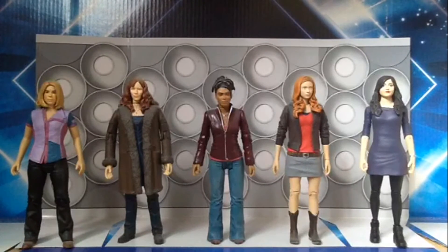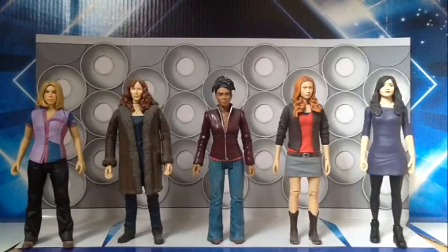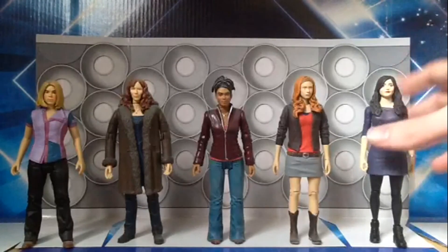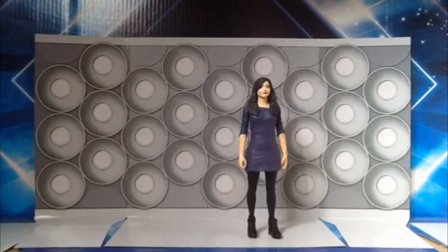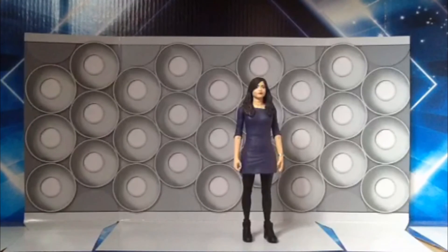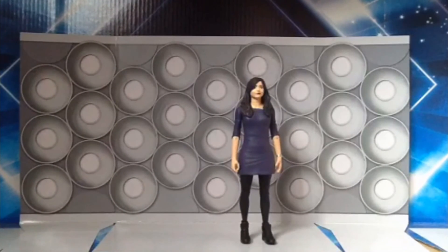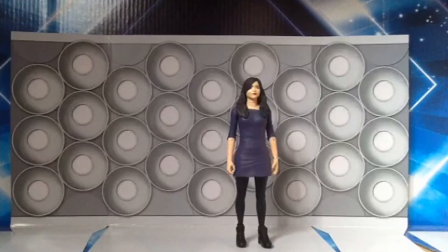It has the best likeness. As I've said in past reviews, Character Options kind of struggled with the female figures, but with this figure they've done a really good job. That concludes my review of this action figure. Overall I highly recommend that you pick this figure up — it's available in Toys R Us stores now.